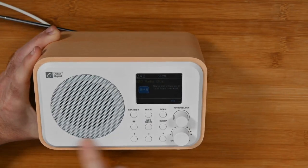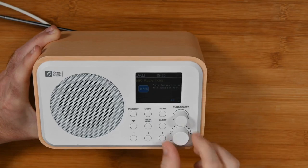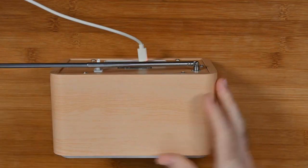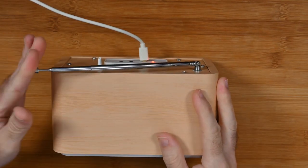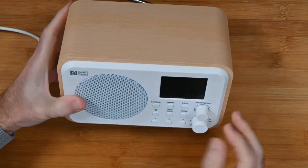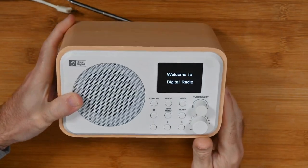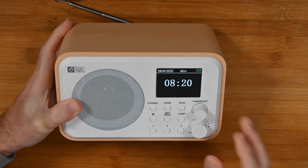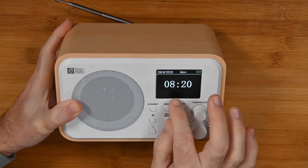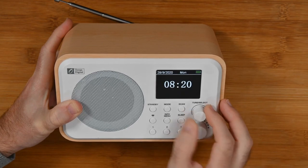Really nicely made as well. We've got this matte finish and a wooden casing to this one. We're going to turn this off — which is also on the volume knob — and actually give you a look around all of the various ports on the back. So we just unplug here, and it should still turn on. Yes, we have still got some charge in there from the battery. It's already picked up the time from the digital broadcast network.